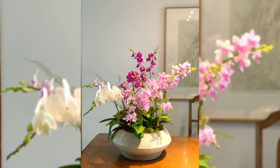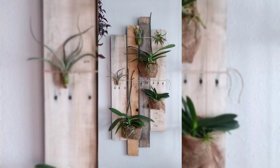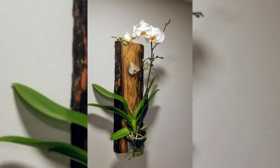Turn your bathroom into a spa with orchids. The bathroom's humidity and soft light are perfect for orchids, and they make your bathroom feel relaxing.